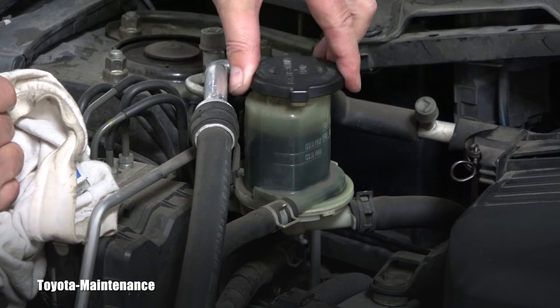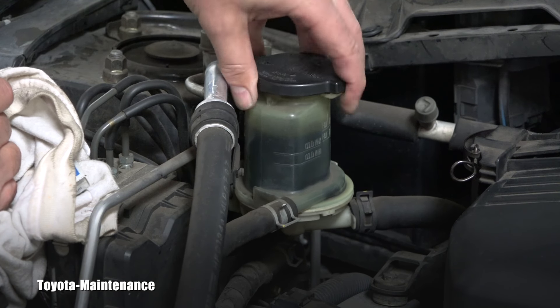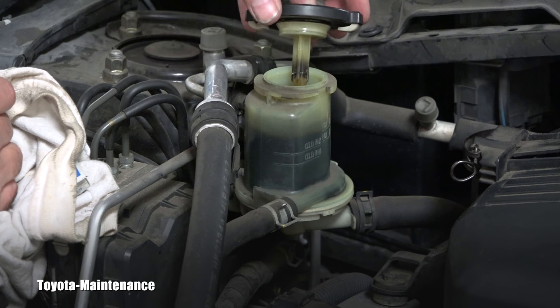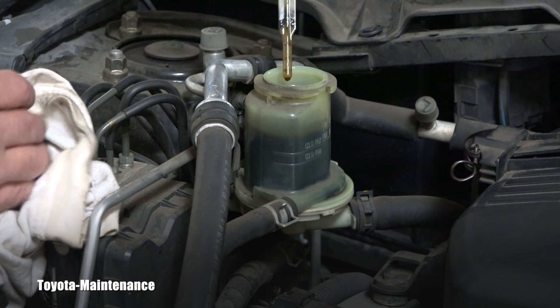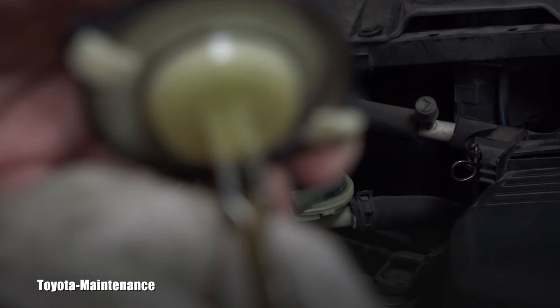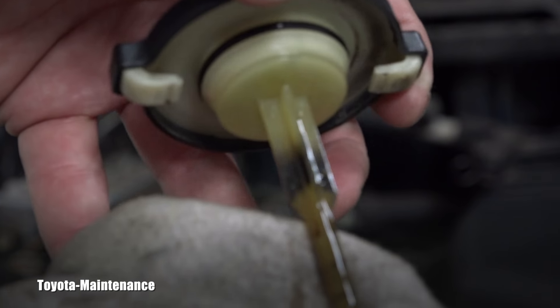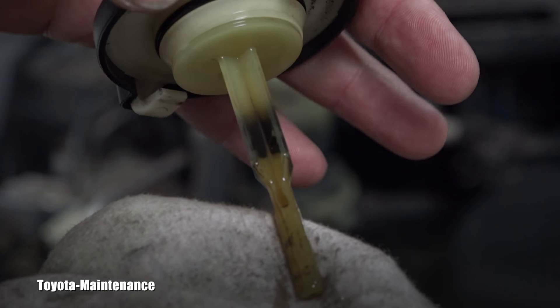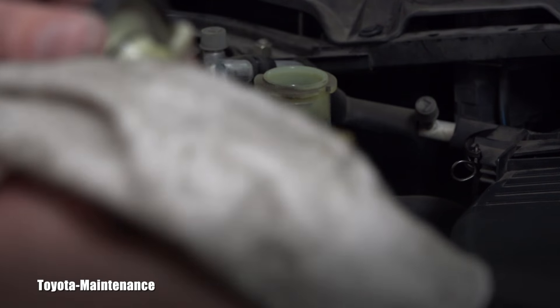I use this dipstick — I turn it counterclockwise and carefully take it out. What we see on the inside is confirmed here too: there is that black deposit on the dipstick. That's bad stuff and we need to get rid of it.